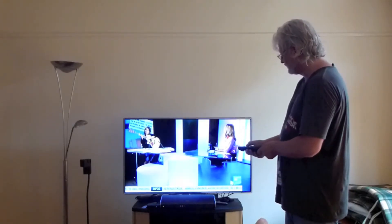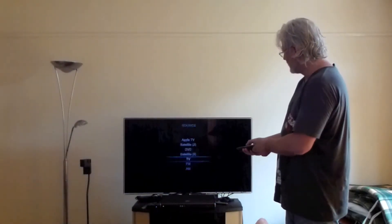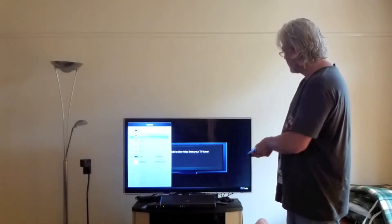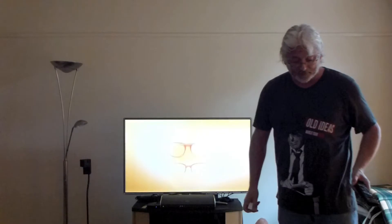Let us do this. First, source on the home cinema, press for TV, then switch the TV source from HDMI back to TV again. And we are there — 8 button clicks further.